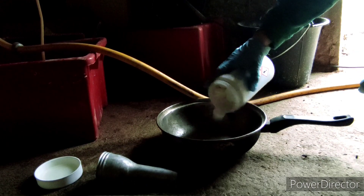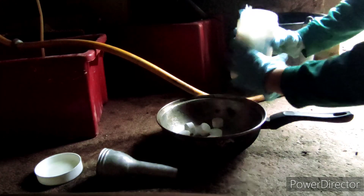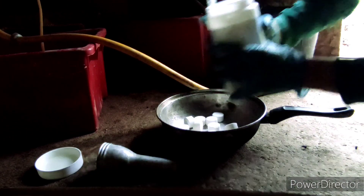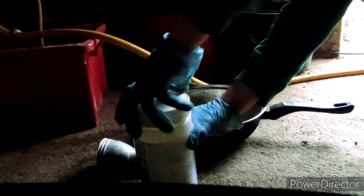We start by grinding up the BCDMH into a fine powder as much as we can. Here is a timelapse of me doing it. Please don't reproduce what you see at home — bromine is a dangerous and corrosive liquid. The vapors are very toxic and produce acid in contact with water. You are made of 70% water. Funny, nah?